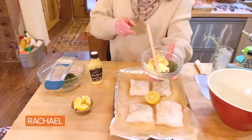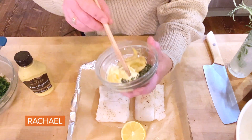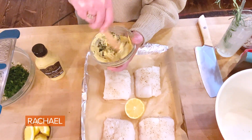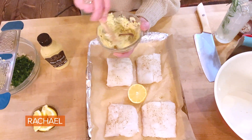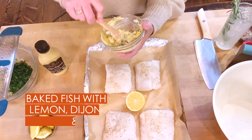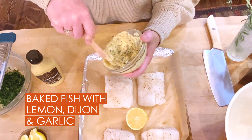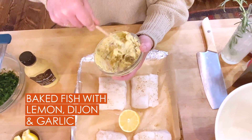For the topping — for fish, or you can make it with chicken — I have a few tablespoons of softened butter, a couple tablespoons of thyme, and some Dijon mustard. I'm going to combine that. This is going to be our glue for our breadcrumbs.